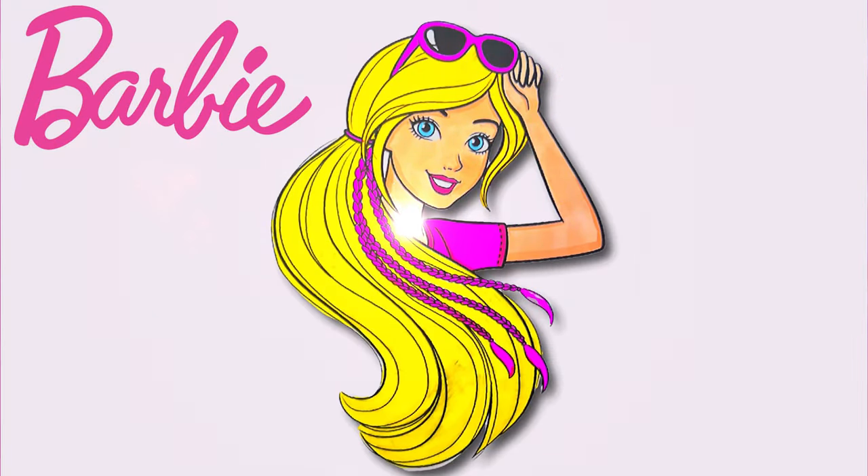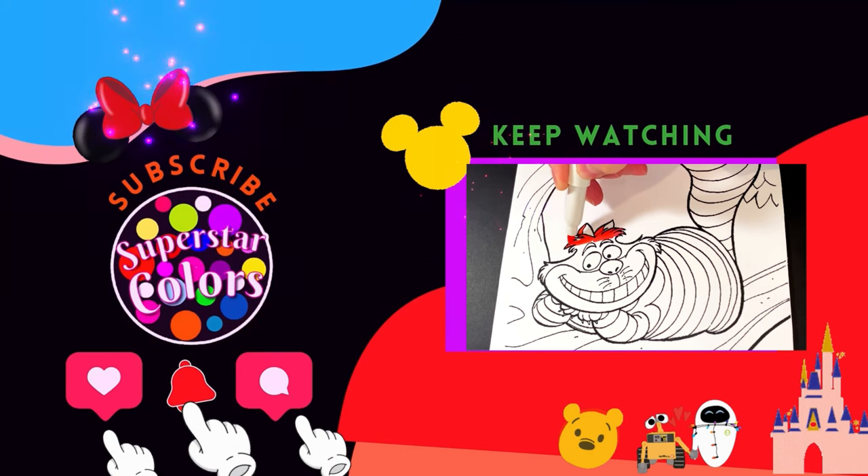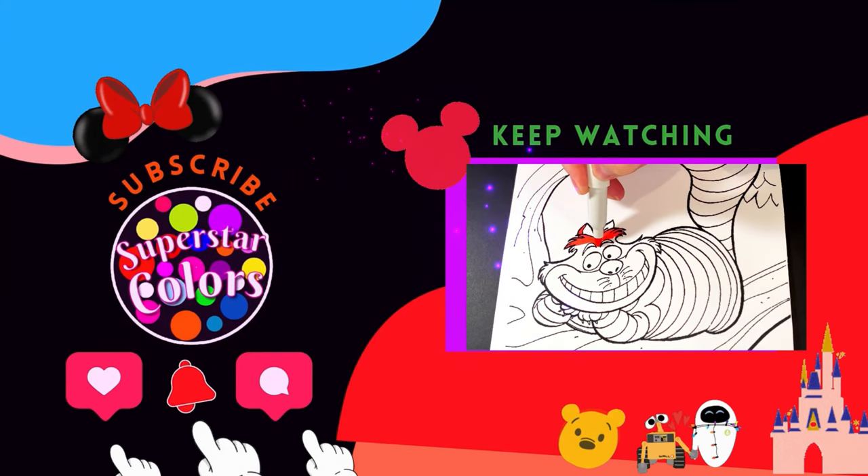Alright everyone, thank you so much for watching. I hope you enjoyed this Barbie coloring page. Thank you so much for watching, I'll see you next time.